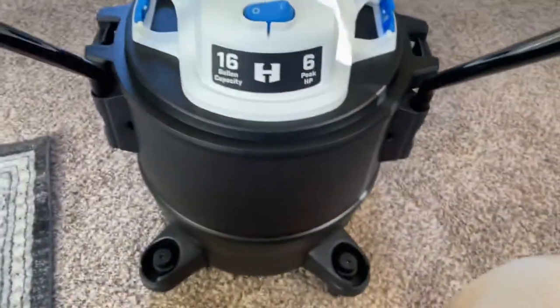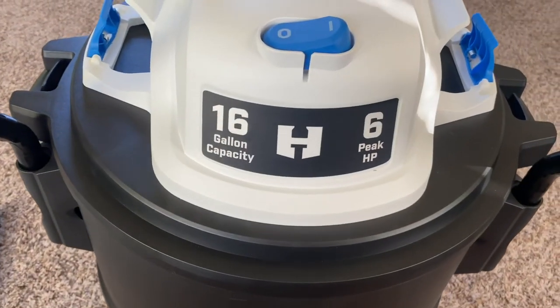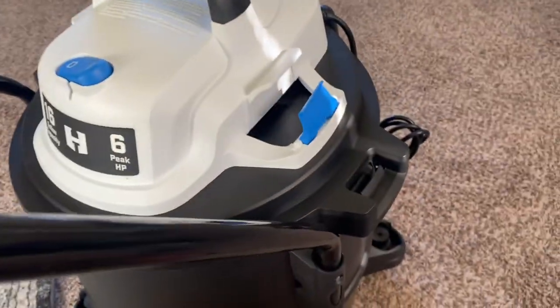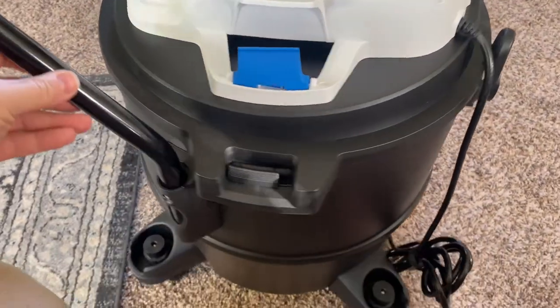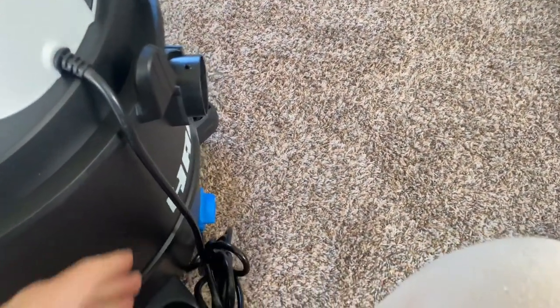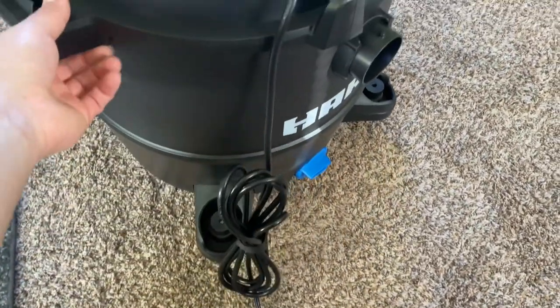This is what it looks like. This is the 16 gallon one. It says six peak horsepower. It's really easy to rotate on the floor with the wheels — you can move it around really easy.